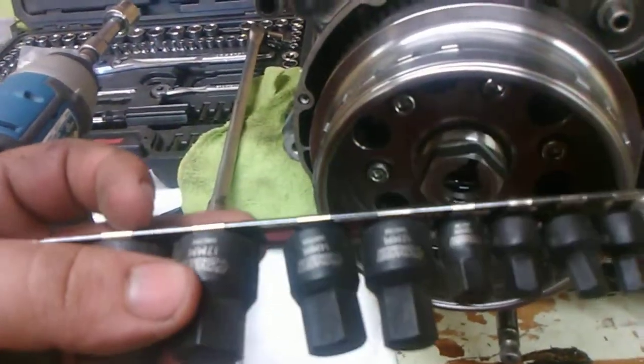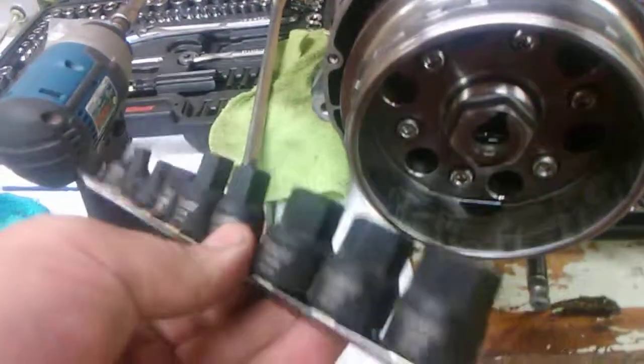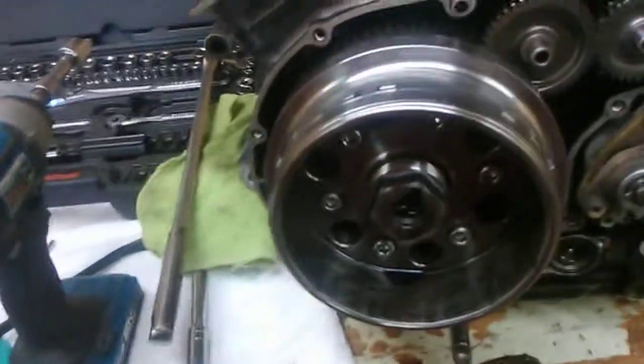These are impact-grade hex — they work really, really good. They're from O'Reilly's, the Power Torque brand. These are awesome, I recommend them. Anyway, let's get at it.